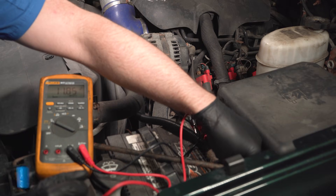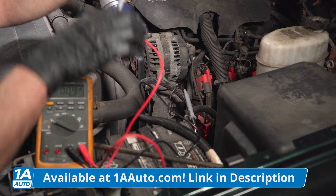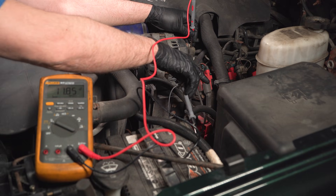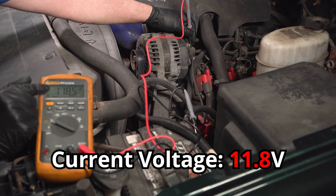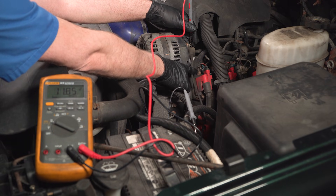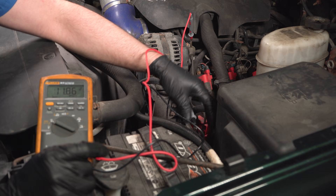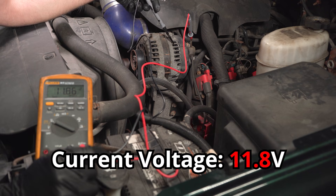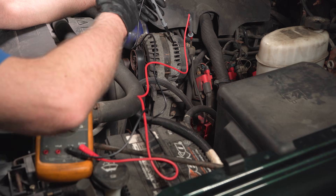Another thing we want to test is whether the alternator itself is putting any voltage out. So we take the positive lead off the battery and put that on the lead on the alternator. This tests if the wire between the alternator and the battery is good, or if any of the connections are good or bad. The fact that the alternator wasn't putting out 13.5 volts means it has nothing to do with the wiring — the alternator is still not putting out the correct voltage. You can also do that with the ground wire; there could be a ground issue. Just touch the case of the alternator, and if it came back to 13.5 volts or higher, then you would have had a problem with the ground between the engine and the battery.